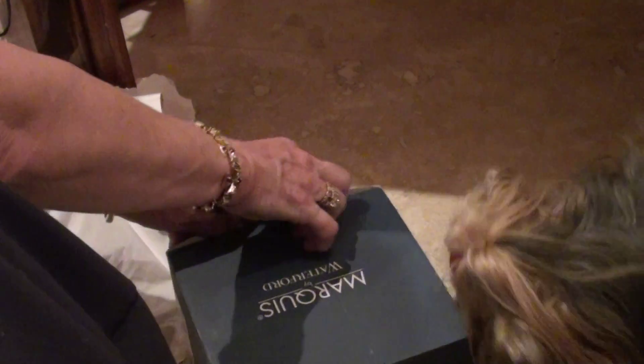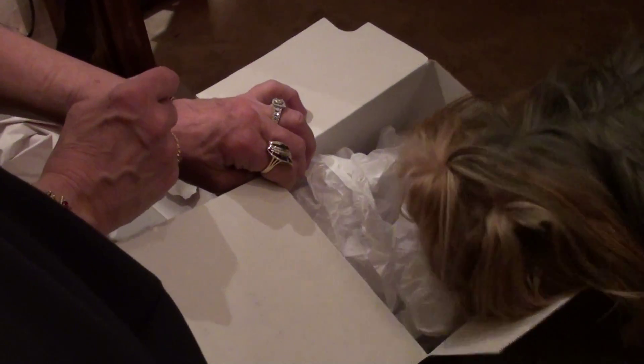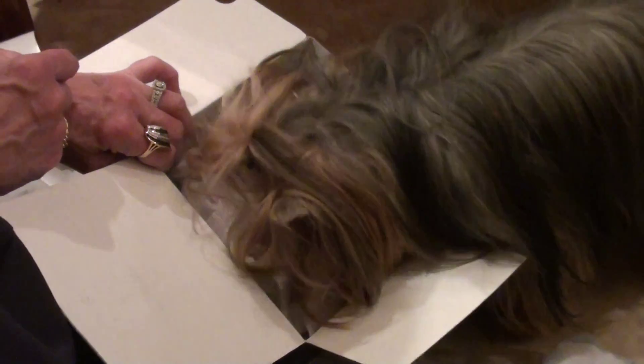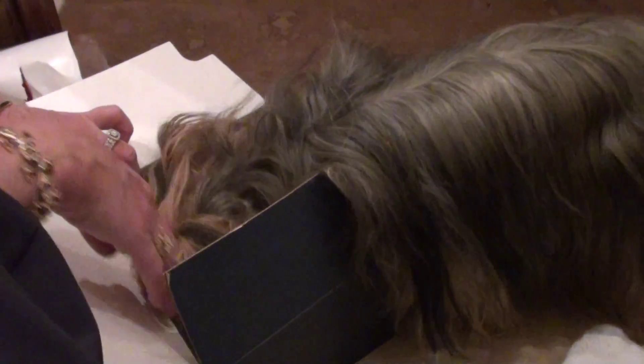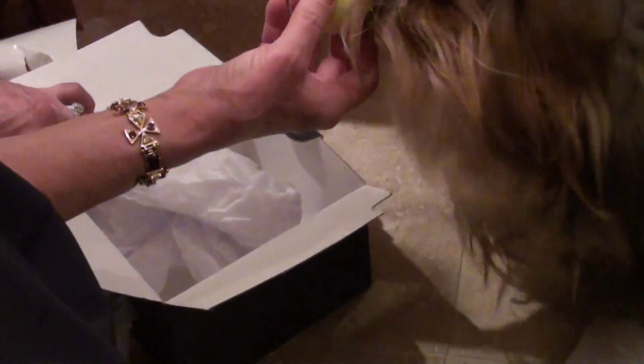All right, how do we get this box open? You got to get in here. All right, see here it is. You want to open the rest of it? You want to find out what's in there? Oh look, Santa Claus gave you a ball! There she goes!